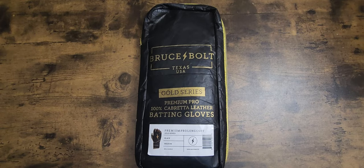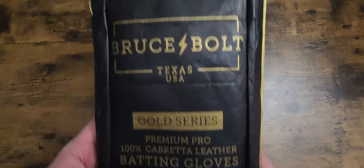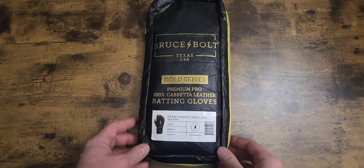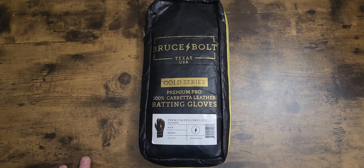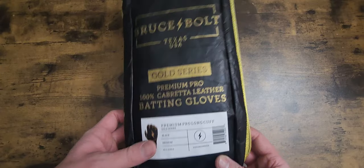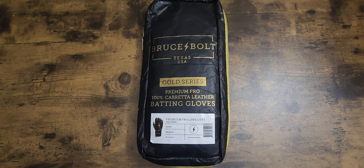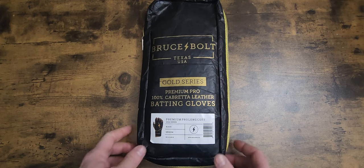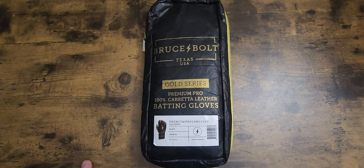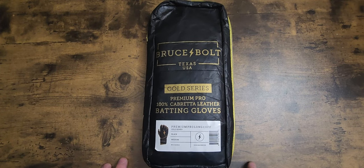I got a little surprise in the mail today from my kid and wife - another pair of Bruce Bolt batting gloves. I've been wanting the gold series for a while, and she found these online. I was super excited, didn't want to expect anything in the mail, and then boom, there it showed up. I was just super ecstatic. When I opened them I told her I already had a pair, but hey, it's good to know you have a loving family that cares about you.